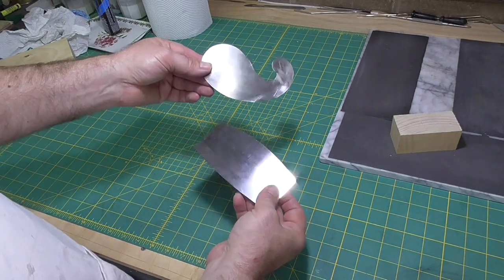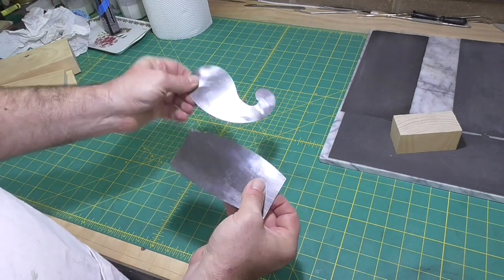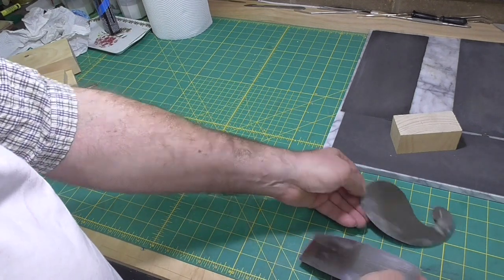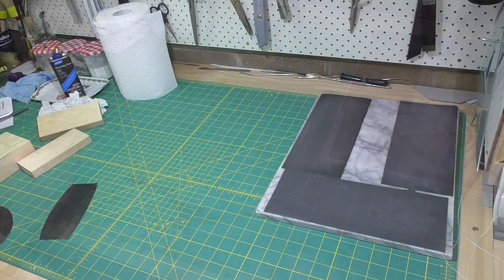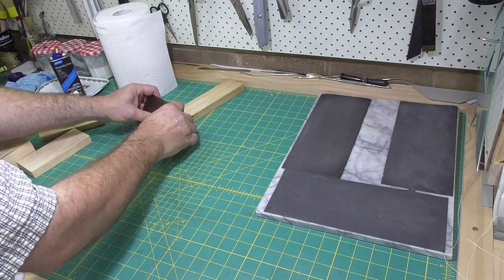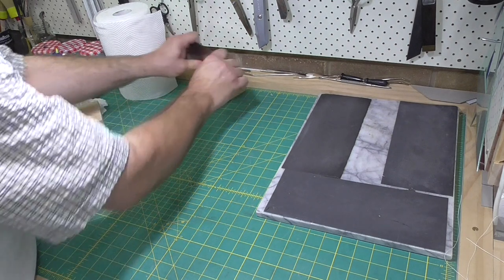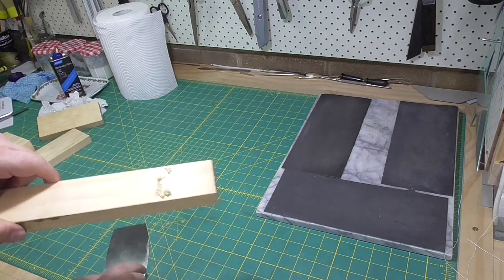A card scraper or cabinet scraper is a tool used by woodworkers to produce a very smooth surface. A piece of metal with a very fine burr on it scrapes a shaving off the surface, leaving a finish that's better than produced by sandpaper and much faster to do.